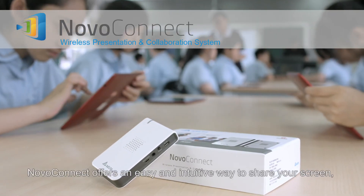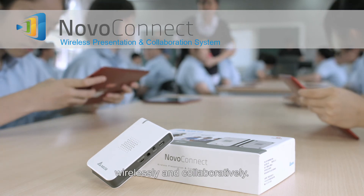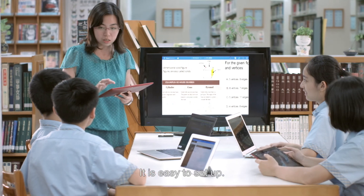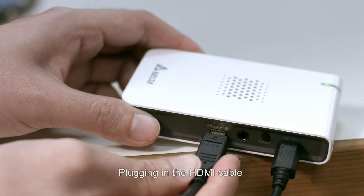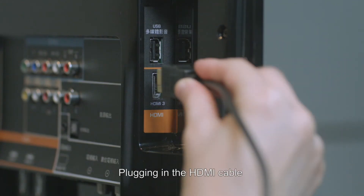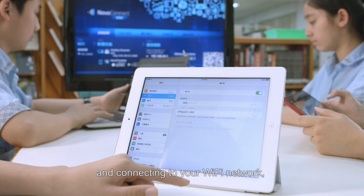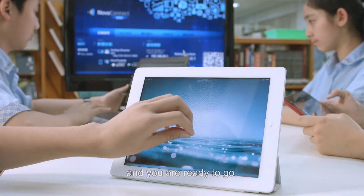Novo Connect offers an easy and intuitive way to share your screen wirelessly and collaboratively. It is easy to set up — simply plug in the HDMI cable, connect to your Wi-Fi network, and you are ready to go.